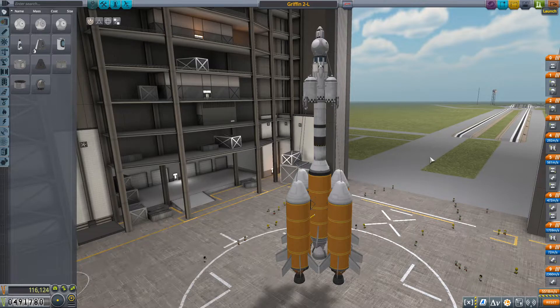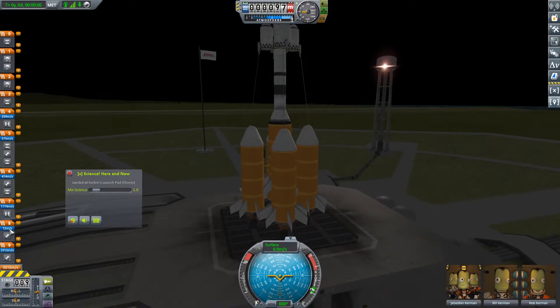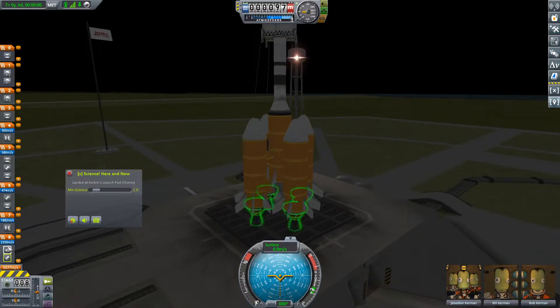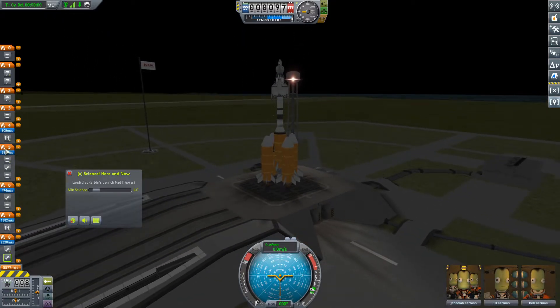We are going to go to Minmus. Although, I should have checked the staging while we were in there, because I can see right now that our staging is wrong. Well, it's not a difficult fix — all we've got to do is that. Let's double check — yep, that's good. Then the maneuvering stage fires, then the landing stage fires and the maneuvering stage detaches. And the nose cones pop off — those should probably pop off when the maneuvering stage fires, realistically.